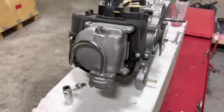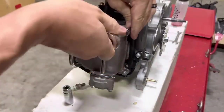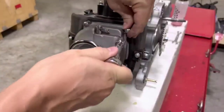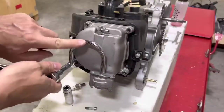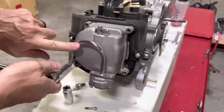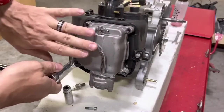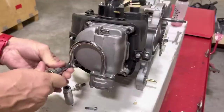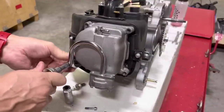Next we'll work on the valve cover using your 8mm socket. You're going to have four main valve cover bolts. There are also two on the bottom on the emissions valve — some valve covers have this and some don't. If you have it, it's going to have two additional 8mm bolts holding it in, and they are shorter than the standard valve cover bolts.